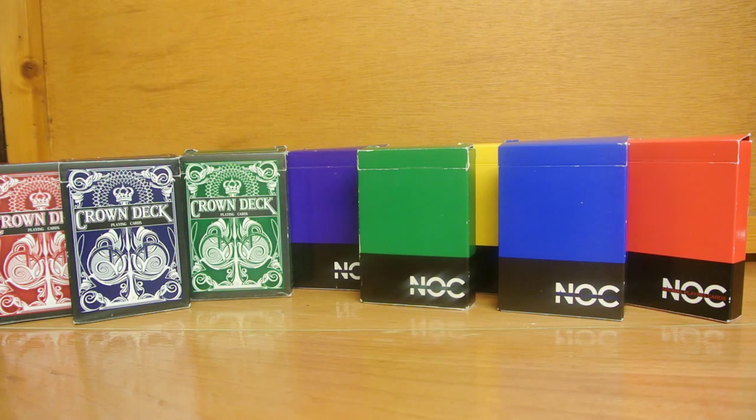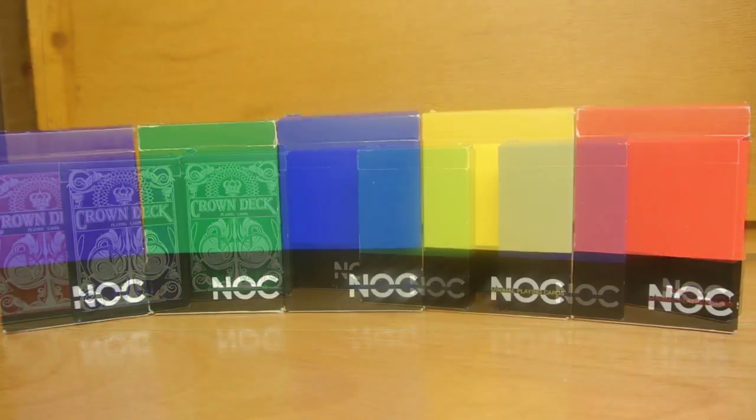It's just quite incredible. The new ones are the Nox V3s and they open from the side and they're printed by the Expert Playing Card Company. So let's get straight on with the Nox.